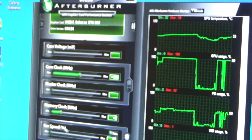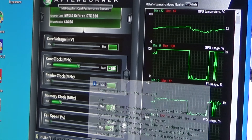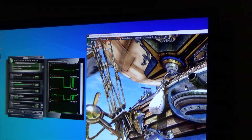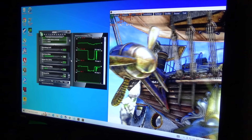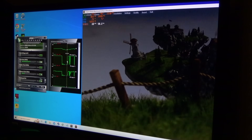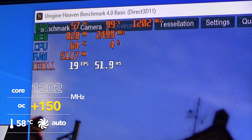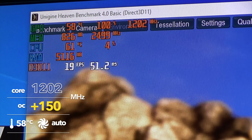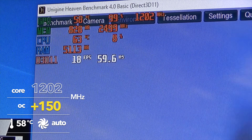Our first overclock of the GTX 650 — just core to plus 100MHz, no memory clock change. We're using UniEngine just to check stability. At 100 we give it a couple of minutes to run. Temperatures are 55. Going up to 150MHz, GPU temperature is now at about 57, climbing to 58. Running at 1,200MHz with fan speed at 24%.